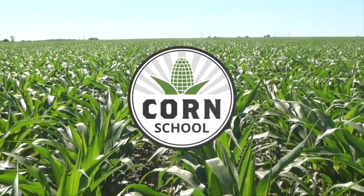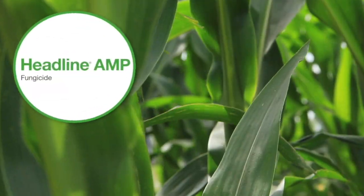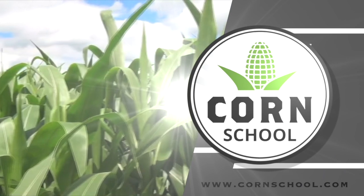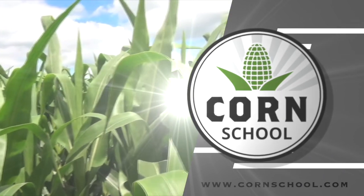Corn School on RealAgriculture.com is brought to you by Headline Amp Fungicide and Pride Seeds. Bernard Tober here on The Corn School today. We're going to talk drying with OMAFRA engineer James Dick.